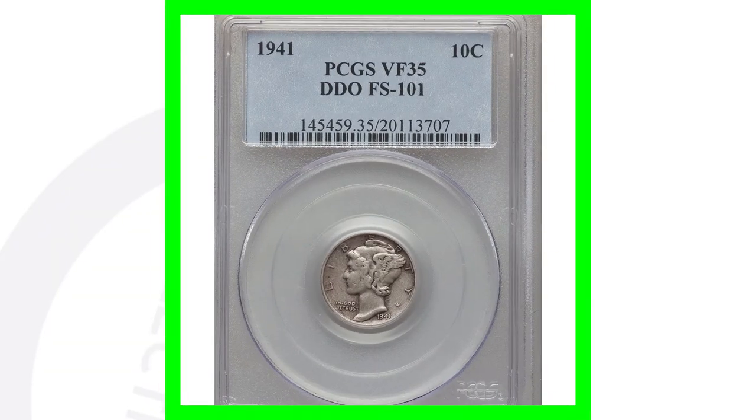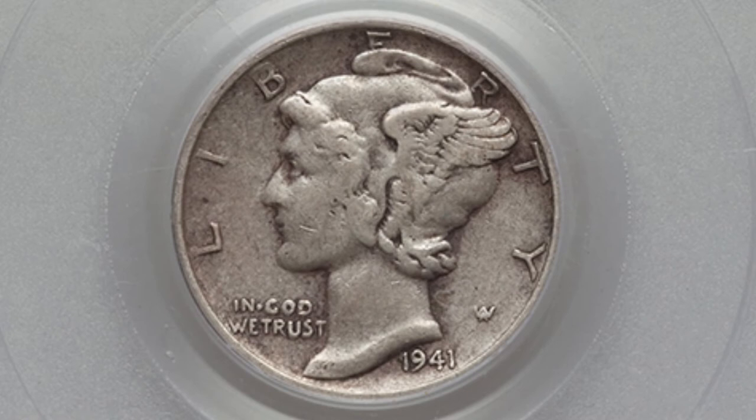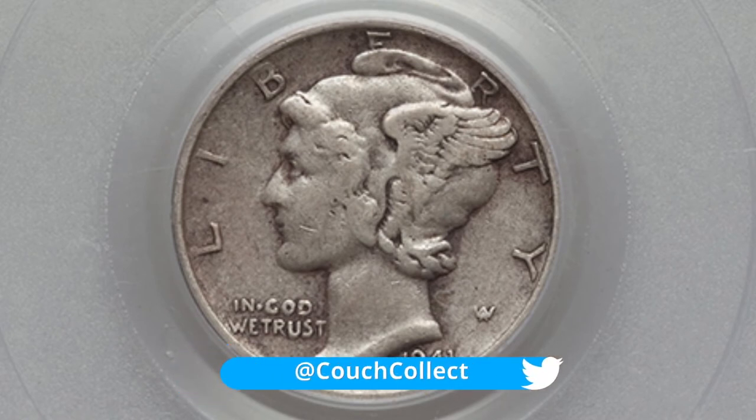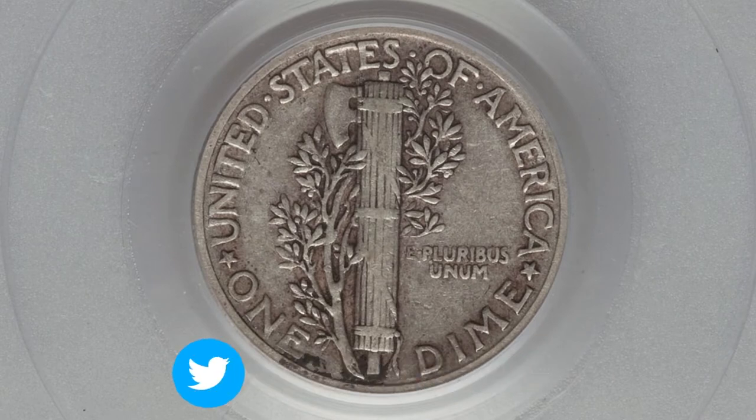Now, if we look at this coin, this is a 1941. You can tell that it's been circulated — it's not at a high grade. It's graded at a very fine 35, but it does happen to have that double die obverse on it. It sold for a little over $25. So you go from a $25 coin to almost a $200 coin just because of the condition of the coin.